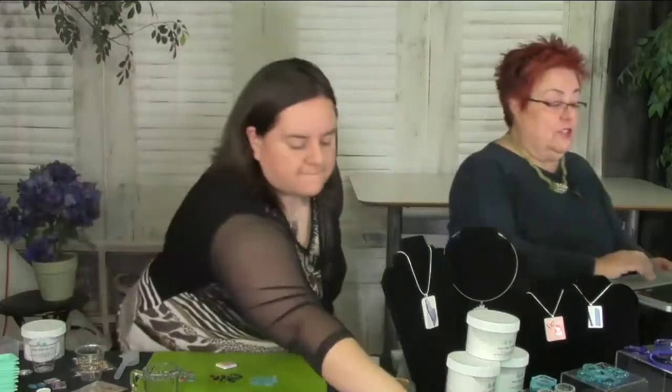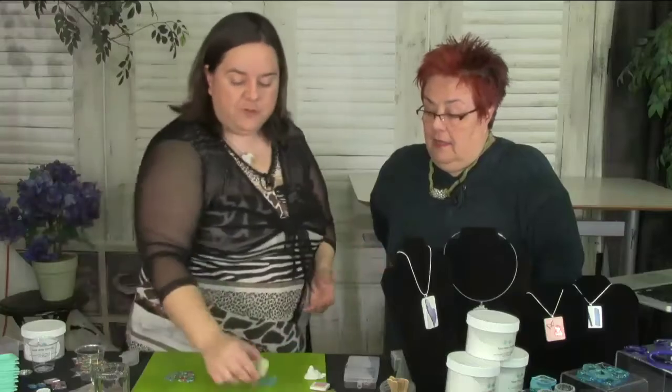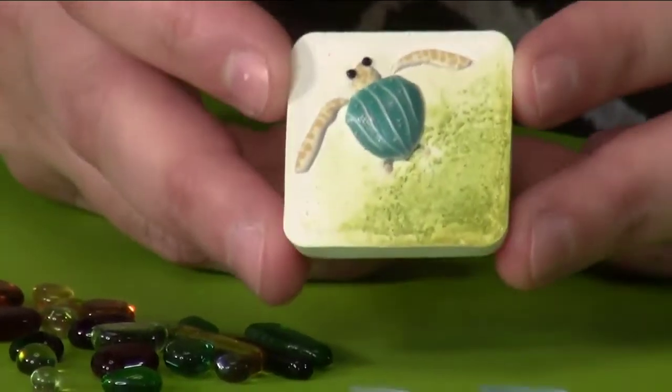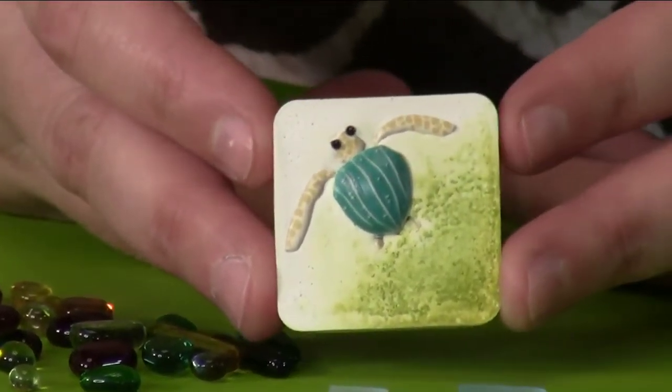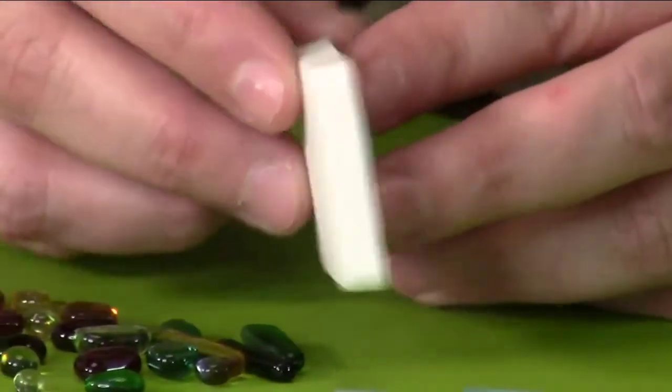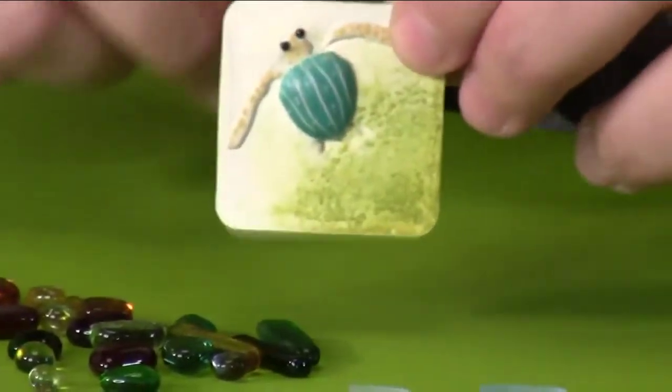Nashla picks a few pieces to show the possibilities. This little turtle piece was made using a sticker from the craft store. And people always ask how heavy concrete jewelry is — because when they think concrete, they think houses and bricks. But this piece is super light. That's the great thing about it.